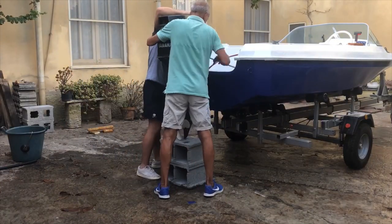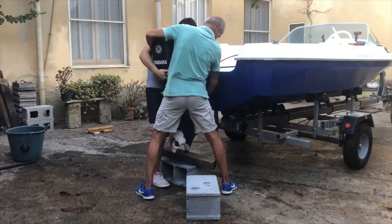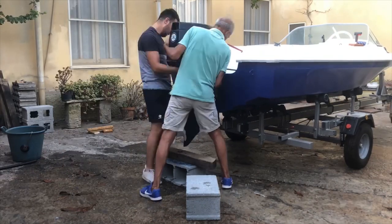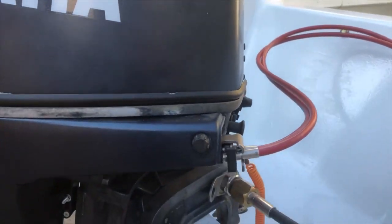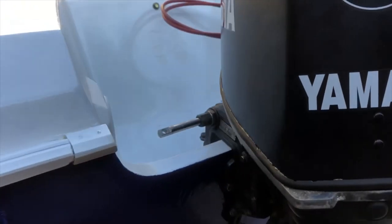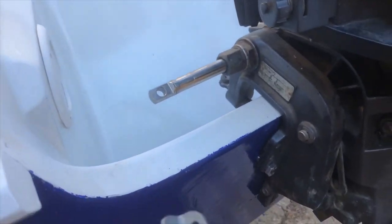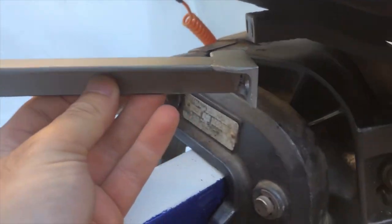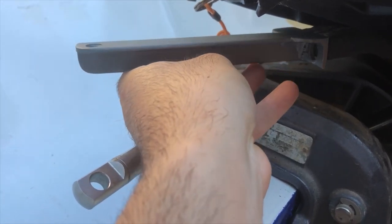While doing this final step, the engine came back from the repair shop. It actually had no problem, but I wanted to make sure it was clean and well-maintained before fitting it again on the transom. As I removed the manual control, I had to build and fit a custom-built metal piece in order to link the engine to the steering cable.